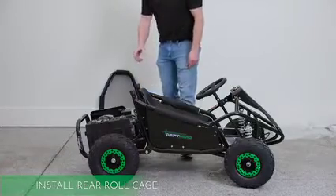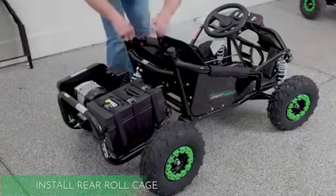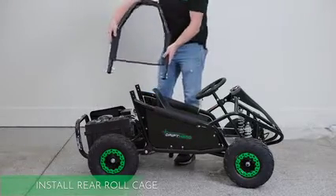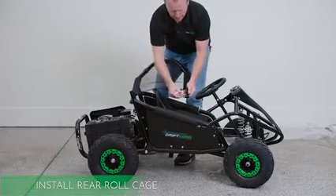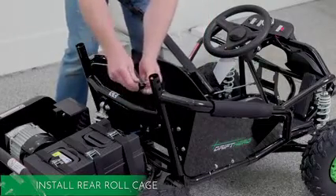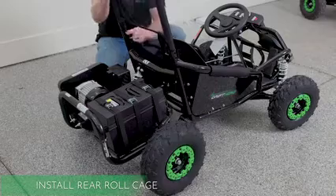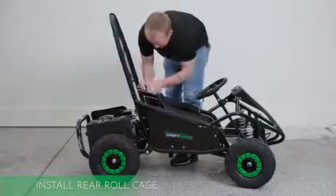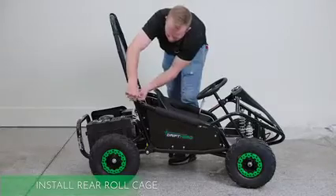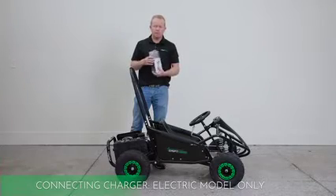For this next step, we're going to install the rear roll cage. I like to move the seat forward to give a little more room to work. Remove these rubber caps, then there are four bolts here — just remove those and put it on. There's also a little manual and a kit included.